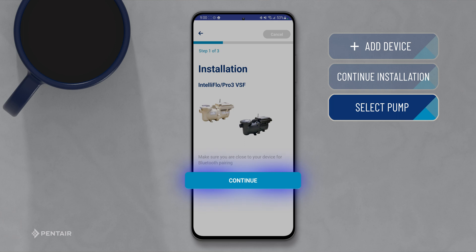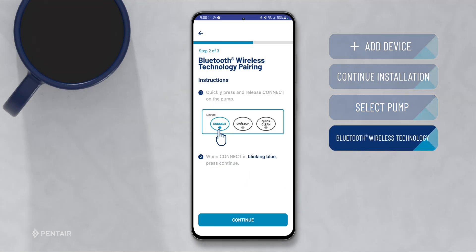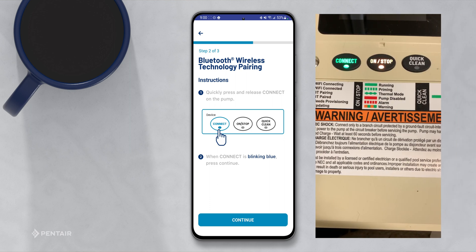Make sure you are near the pump. Follow the instructions for Bluetooth pairing. On the pump, quickly press and release the Connect button.